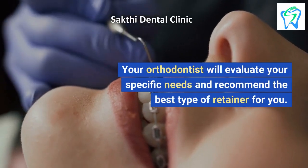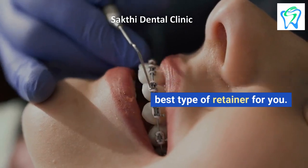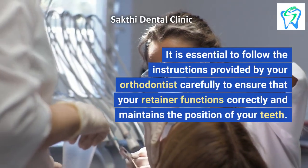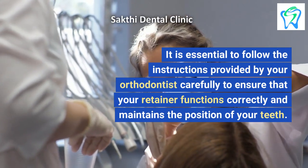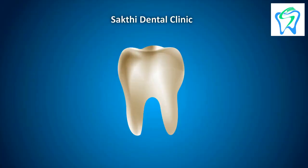Your orthodontist will evaluate your specific needs and recommend the best type of retainer for you. It is essential to follow the instructions provided by your orthodontist carefully to ensure that your retainer functions correctly and maintains the position of your teeth. Thanks for watching.